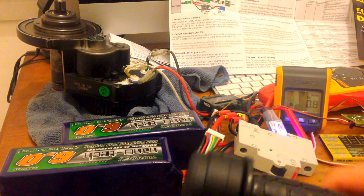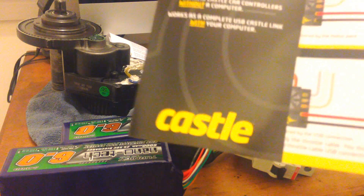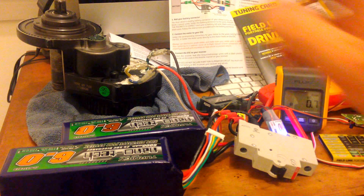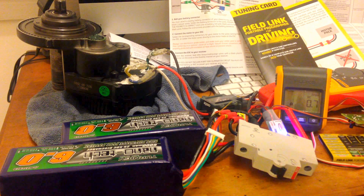Been playing with the settings. It's a Castle Creations controller — it's actually designed for airplanes and helicopters and not designed for bikes, but if you go on Endless Sphere, the electric bike community, lots of people will be using the Castle Creations controllers.